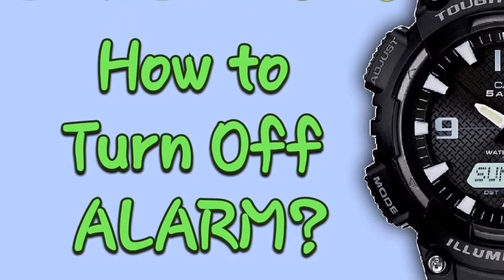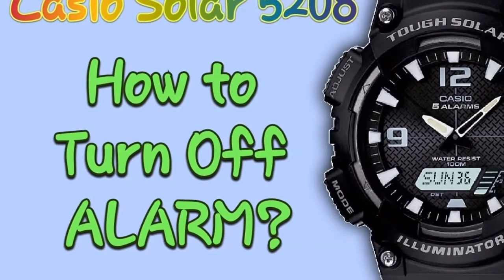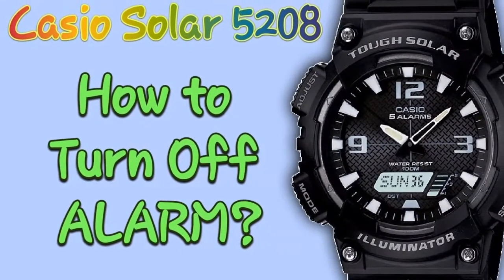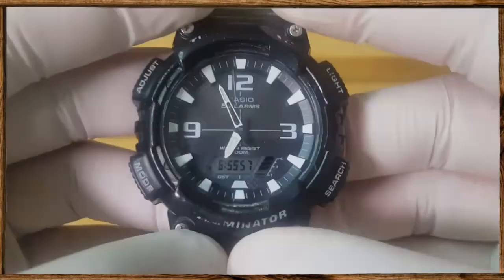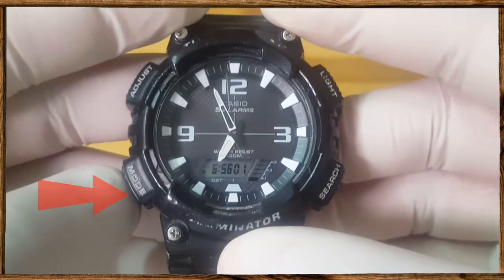Hello guys, in this video I will show you how to turn off any alarm on a Casio Tough Solar with module number 5208. The first step is to put the watch in the alarm mode by pressing the mode button.